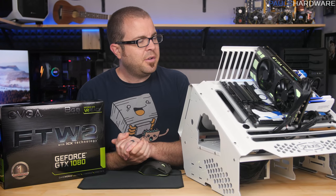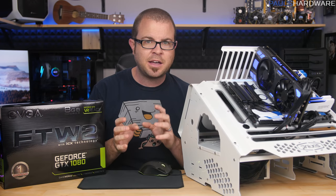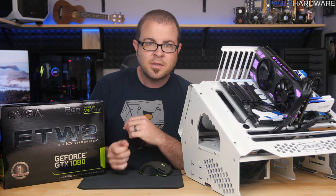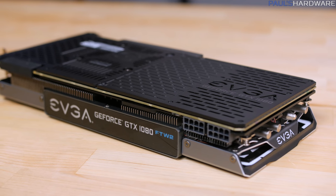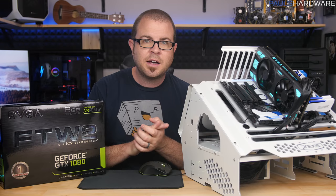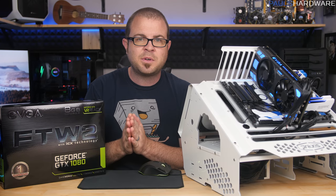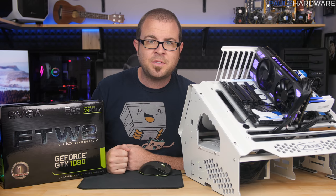That's going to do it for this video. This has been a quick introduction and some brief testing of the ICX cooler. I was there with quite a few other tech journalists and YouTubers, so I'll dig up their content and post links in the description below. I'm planning on using this ICX-based EVGA GTX 1080 For the Win 2 in my February build, so stay tuned for that and additional testing. If you have specific things you want to see me work out, leave those comments down below. Thank you for watching, and we'll see you next time.